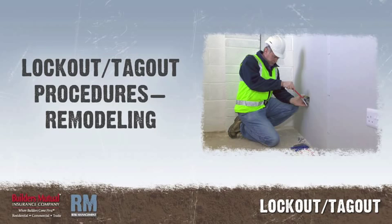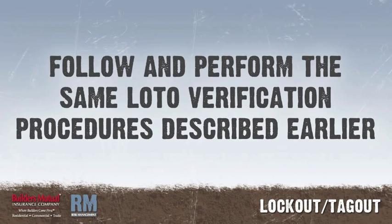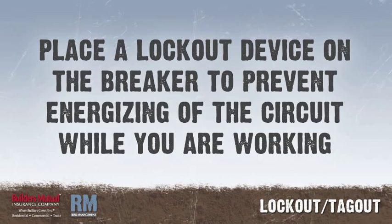Lockout-tagout procedures for remodeling: inform the homeowner of the work being done. De-energize circuit breakers if you plan to work on an outlet or fixture, especially during a remodeling job. There is the potential for the homeowner to flip the breaker not knowing you are working on it. Follow and perform the same LOTO verification procedures described earlier. Place a lockout device on the breaker to prevent energizing of the circuit while you are working.